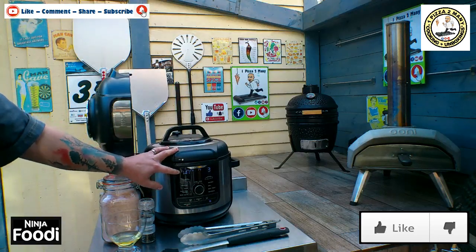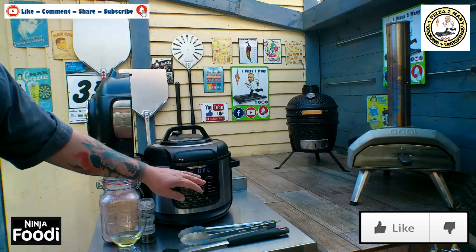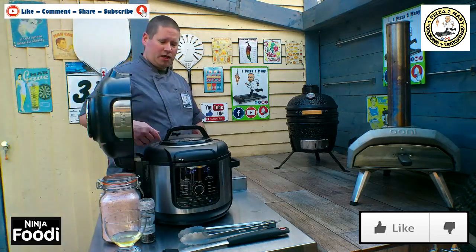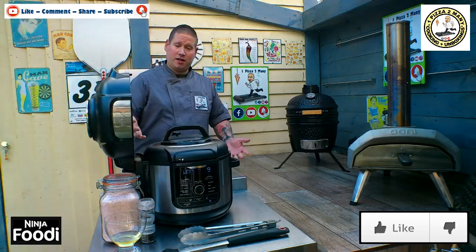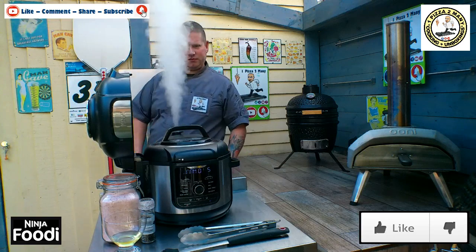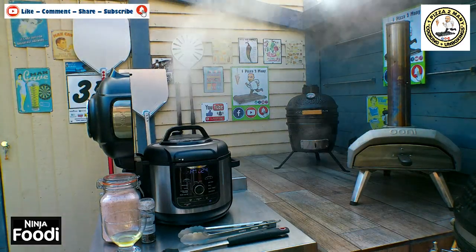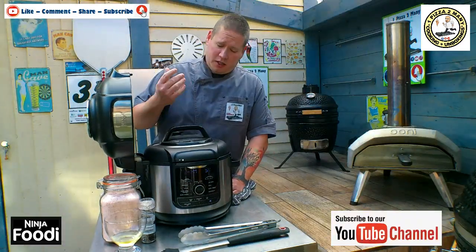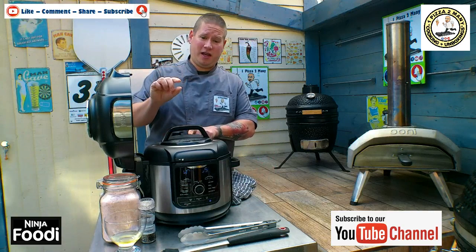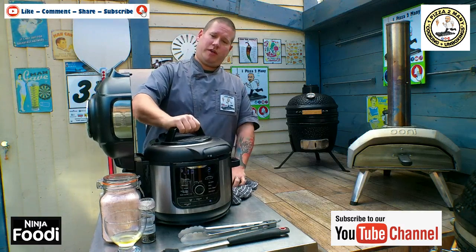It now says Warm because it's finished the pressure cooking process, and it's been counting up to tell you how long since it finished pressure cooking. We're going to come round to the vent at the back, stand back, and carefully move this to vent to manually vent it. That's just taken under 4 minutes to do a natural pressure release. The little safety valve is now dropping down into the lid, so that means it's safe to take the lid off. We're going to unscrew it and lift it off.